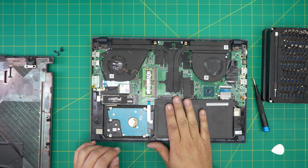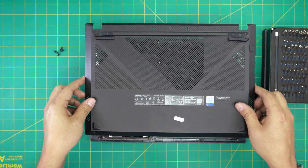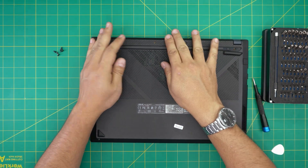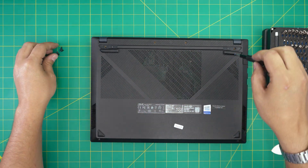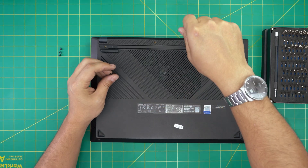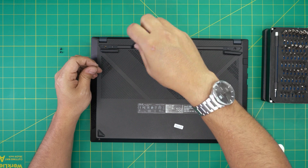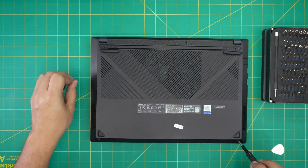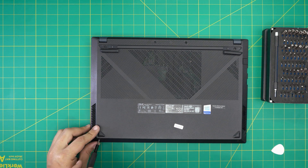Once the new RAM is in, if you disconnected the battery plug it back in; if not, you're fine. Grab the bottom cover, put it on top, and squeeze it down at the front, sides, and back. If you see any gaps just pinch them together, then put the screws back in. Remember, once you power on with the new RAM it may take 5 to 10 seconds for the motherboard to do a RAM check before booting — so don't panic, just be patient. Thanks for watching, and I'll see you in my next video!